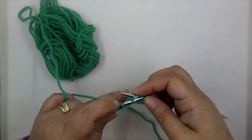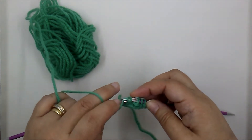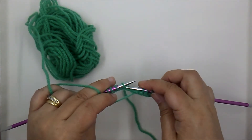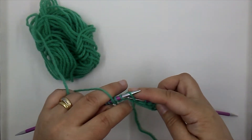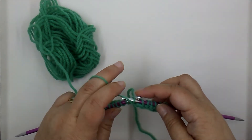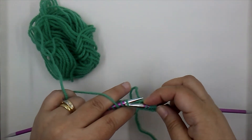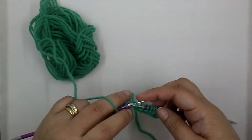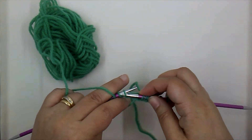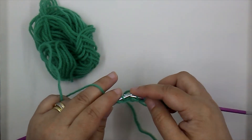Insert, wrap, pull it through, and off the needle. Let's continue practicing across the row — wrap the yarn, pull it through. When you're knitting, the head of that stitch coming off the needle is pushed to the back, but as you're purling, look at what's happening to the stitch you're pulling off.